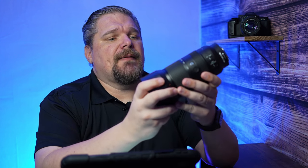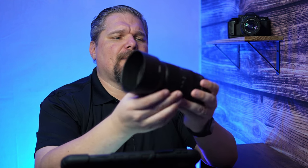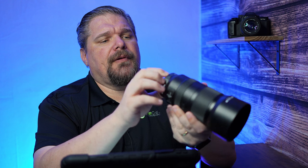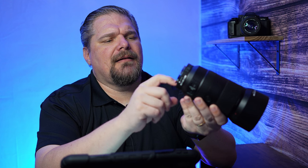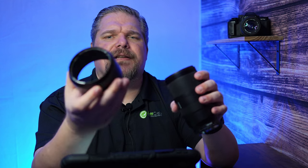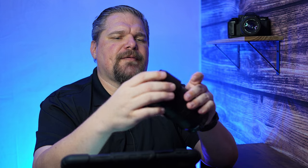The construction of this lens is plastic — the hood is plastic, the body is plastic. On the rear, there is some kind of metal alloy where it mounts to the camera. The lens hood comes off in bayonet style, nothing to write home about, but it is reversible.